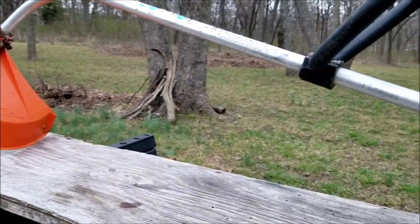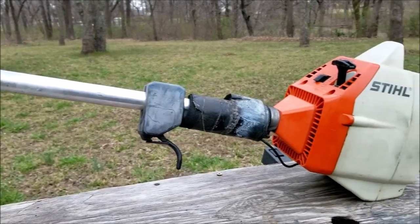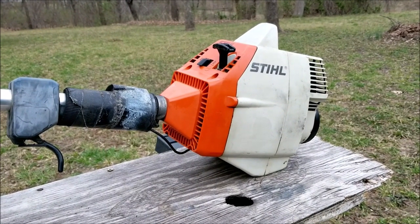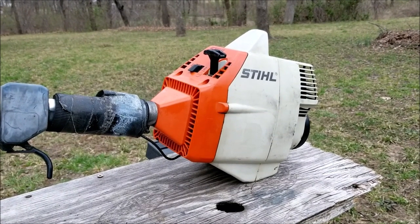What's up everyone and thank you for stopping by the channel. Today's project is this steel trimmer and the problem is that it's fresh out of storage and it simply will not start. Let's take a good look at it, find out what's wrong with it and hopefully we can fix it.